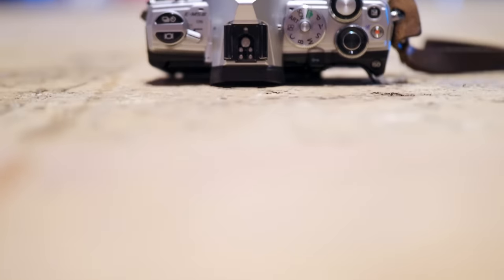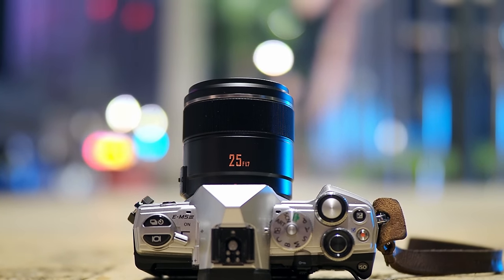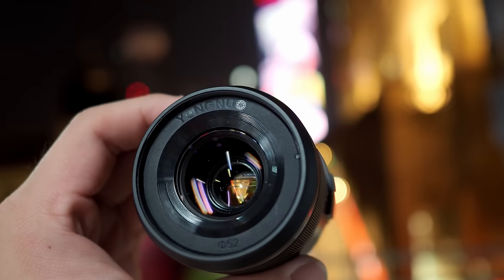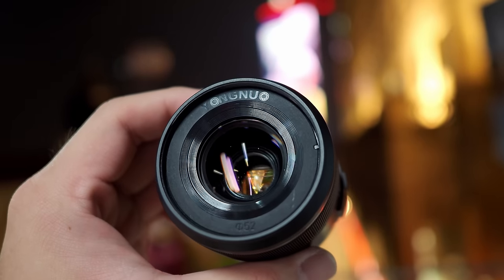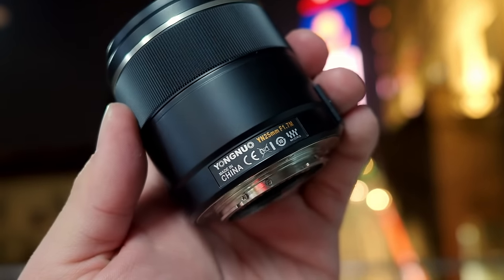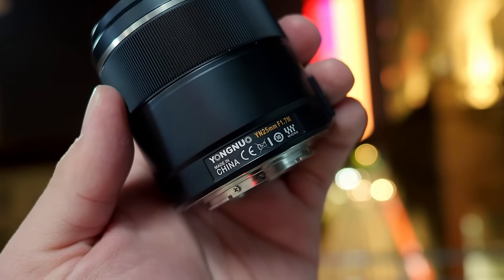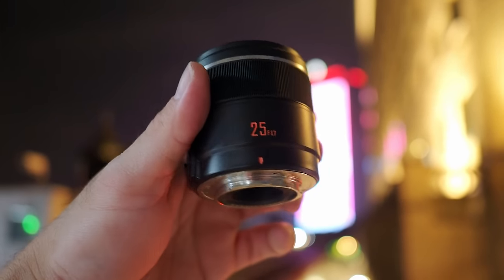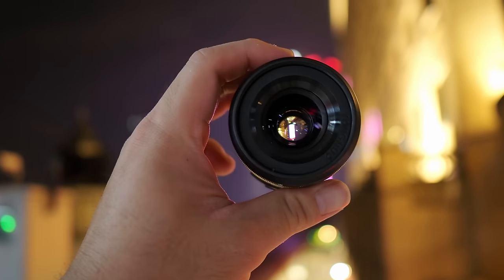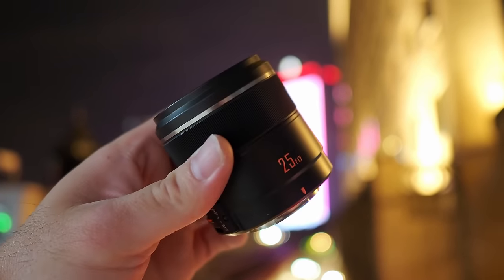If you're interested in seeing my review for the Yongnuo 25mm f1.7 prime lens, please let me know in the comments below and I will do my best to publish it as soon as I can. Please understand that currently Malaysia is still under lockdown — I can't just roam around freely, there are a lot of restrictions in place. But when I can, I will go out and take as many photographs as possible. There are a lot of pending reviews I have to do.